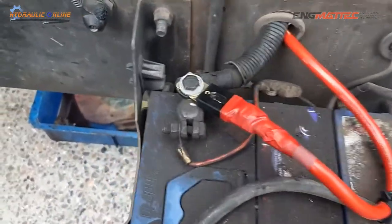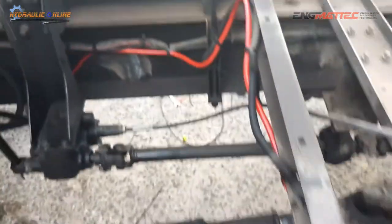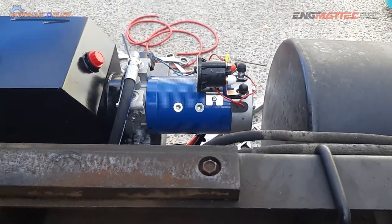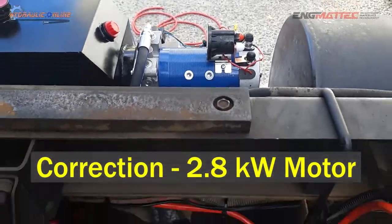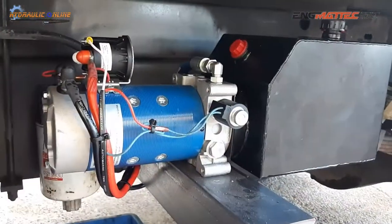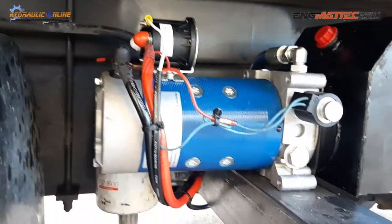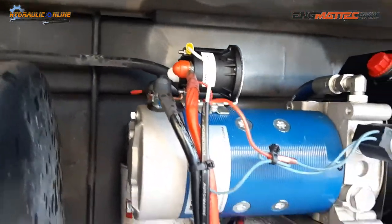The electrical system is relatively straightforward. Main supply for the 24 volt system uses a 200 amp fuse. These little electric motors — it's actually a 2.2 kilowatt or 2.5 kilowatt electric motor — so they draw quite a sizeable amount of amps, almost like a starter motor. The positive cable goes all the way to the battery and the negative cable needs a good earth.